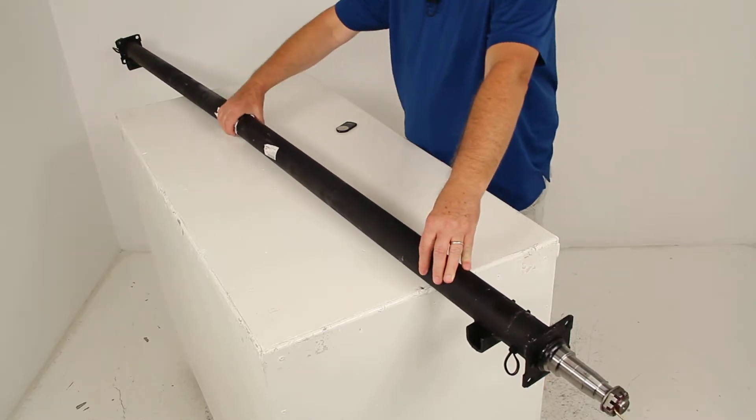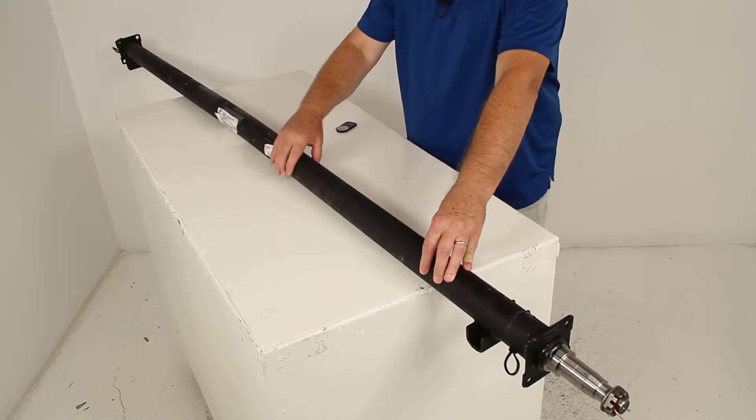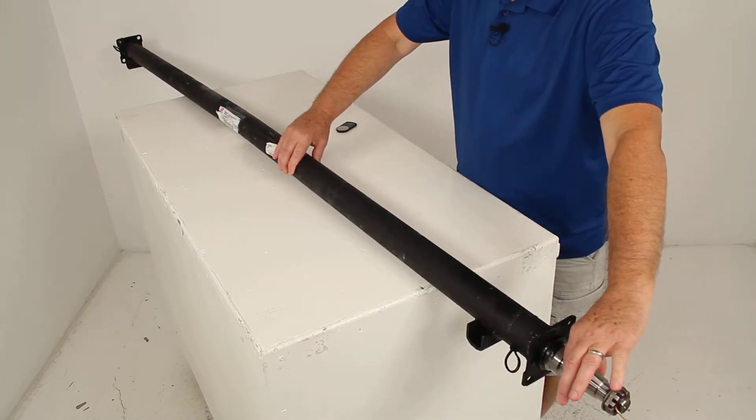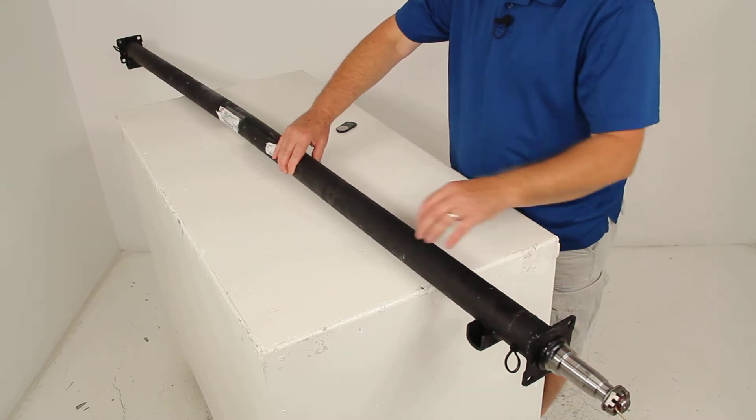The weight capacity on this axle is 3,500 pounds. The tubing outer diameter is 2-3/8 inches. The spindle size diameter is 1-1/16 inches. And it has the four-bolt brake flange for connecting your brakes to.